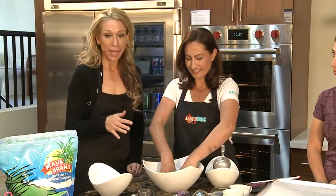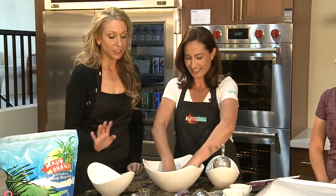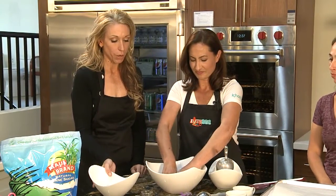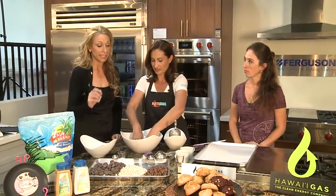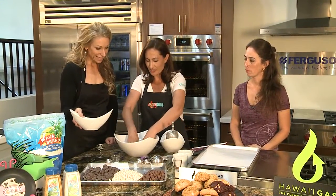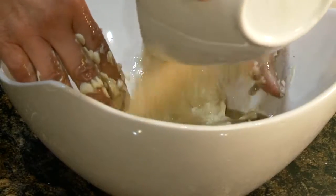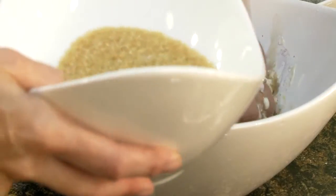Once you've mixed the wets, you're gonna go ahead and add your sugar. We try not to use any bleached sugar — we do raw sugar and a combination of raw and brown. White sugar from Maui brand is actually not bleached. A lot of people think it is, but it isn't — it's the natural color of the cane. So go ahead and add the sugar. We're gonna save just enough sugar at the end to make rum sugar to top it.